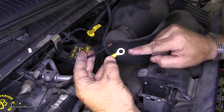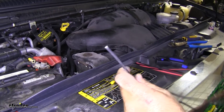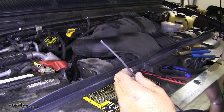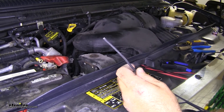We're going to add a larger ring terminal. Now you're going to need some extra wire for this next part — you can find it on our website using part number 12-1-1. I'm going to use about 10 feet; I may not use all of it, but 10 feet is a good reference point to give you plenty to run inside the vehicle.